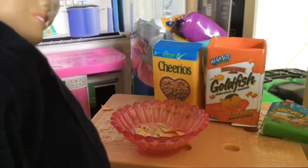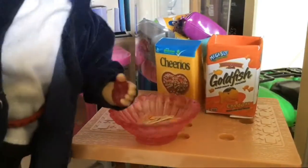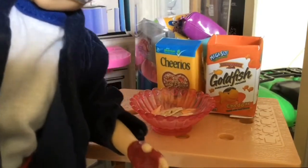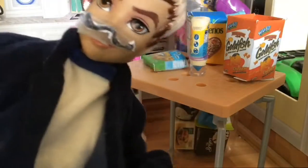Now we got to mix it up. I don't have anything. Guess I got to use my hand. Oh no, this is way harder. I think I'm just going to leave it. Let's try it, guys. Oh, that's delicious. No, no, no — it's not. Okay guys, so do not make this. It's actually really bad.